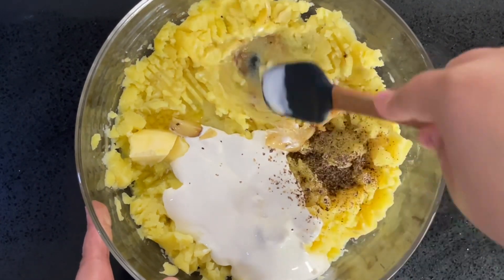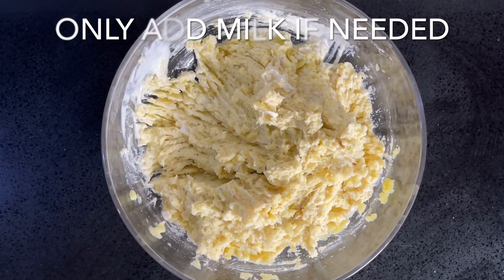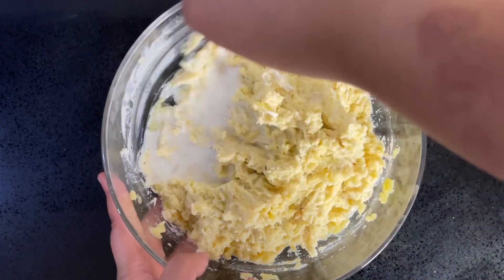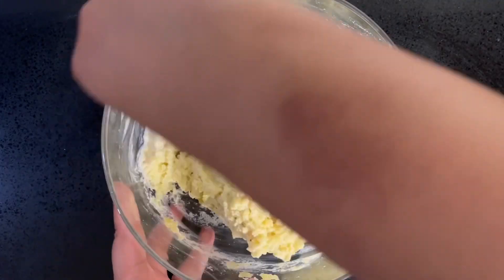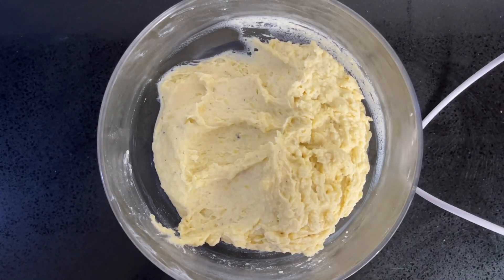Mix everything together. If the potatoes are slightly dry, add an eighth of a cup of milk, but only if you need it. If you prefer chunky potatoes, using a fork is enough. If you want something super smooth, whip them up with a hand mixer — it really just depends on how your family loves their mashed potatoes.